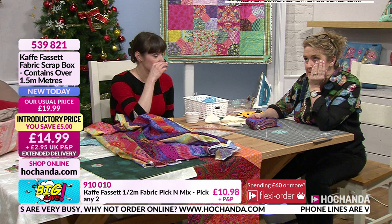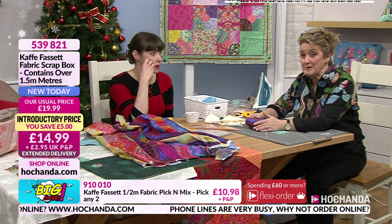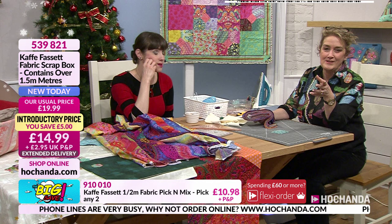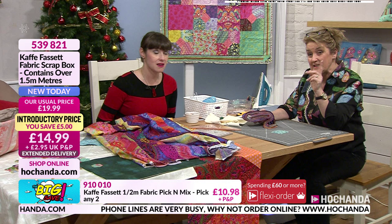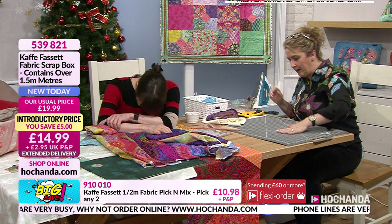I didn't realize they were going to knock a fiver off it as well. At £14.99, you're getting a meter and a half's worth of Cave Facet fabric. You'd normally pay around £18.99 to £19 per meter for one meter, so you're getting a full meter plus extra in the strips. Item number 539821 - brilliant value at £14.99 and this is also really busy.